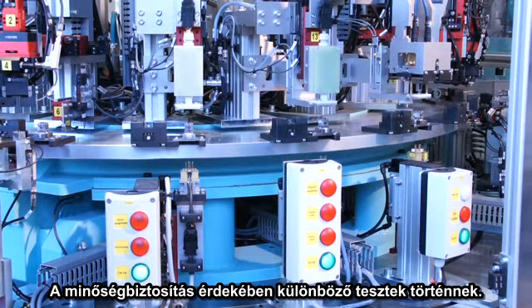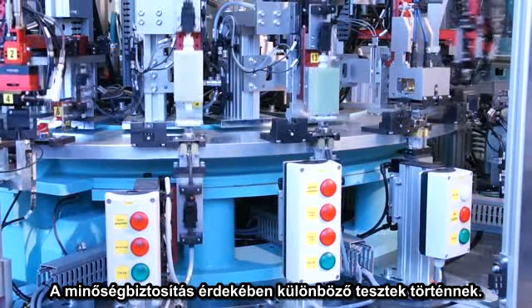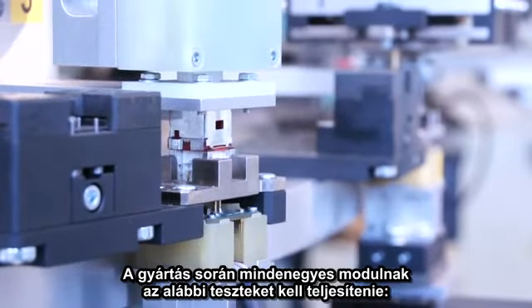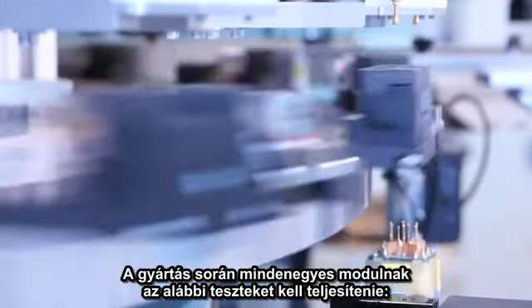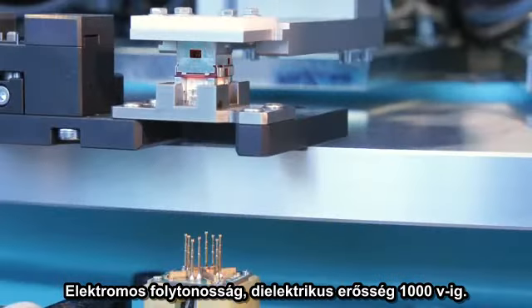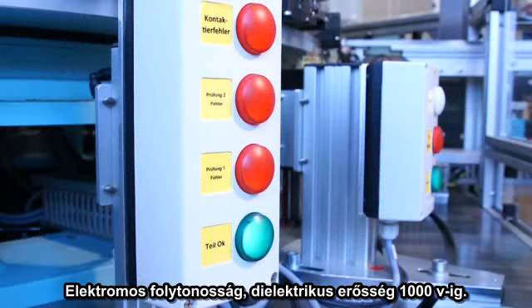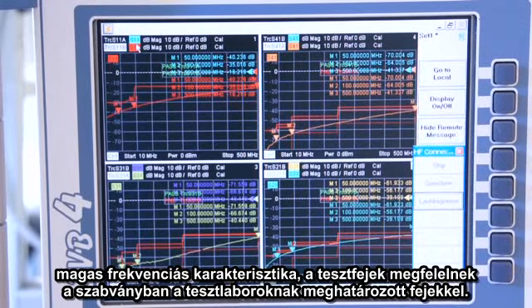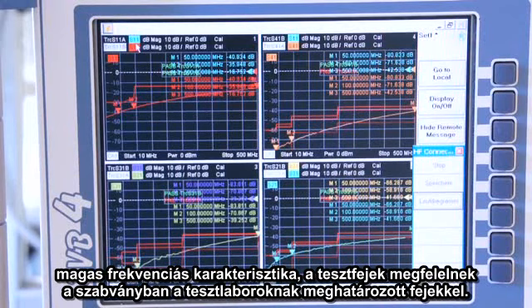For quality assurance, various functional tests are conducted within the cycle time of the production line. Each RJ45 module is tested for electrical continuity, dielectric strength to 1000 volts, and high-frequency characteristics. The test heads used correspond to those defined in the standard for measurement labs.